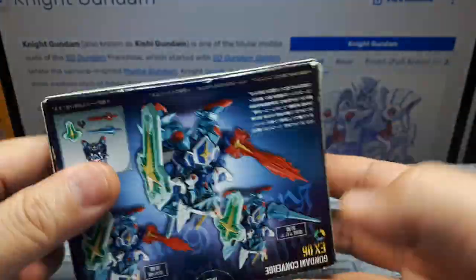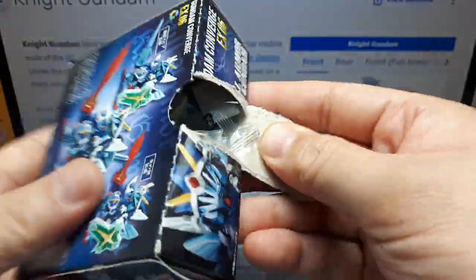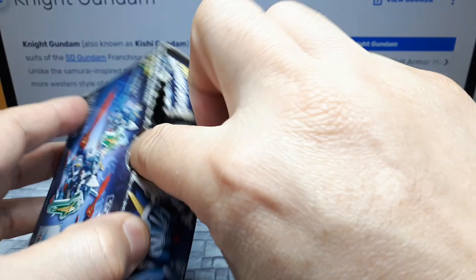Let's open this up. Let's open it into the top. This gum from that year.